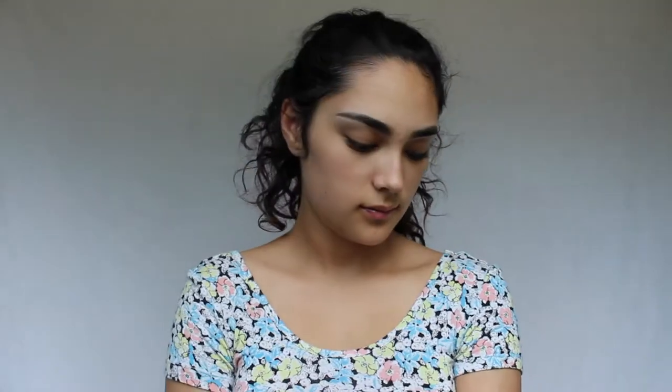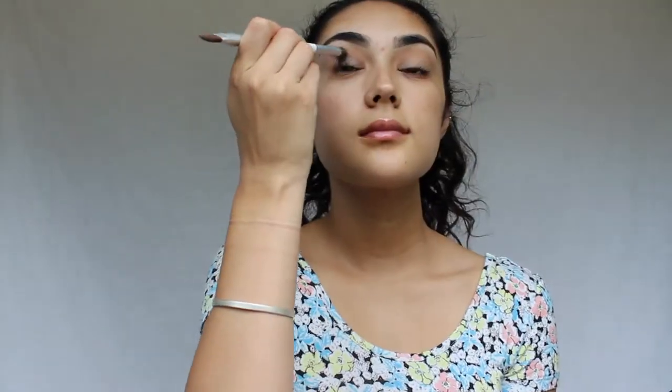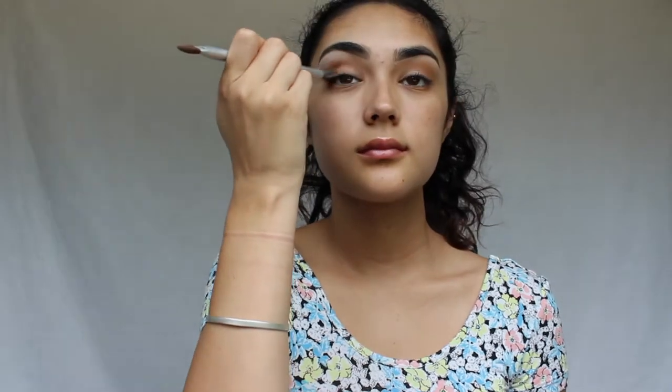Next I'm using the Morphe 35O palette because it has a lot of neutral shades in it. I'm taking the first white shadow in the palette and using that all over the lids. Then I'm using an orangey tan shade to put it in the crease and give the eye a little more dimension. I really like to keep eye looks very simple in the summer, and this palette is great for that — it has a lot of warm tones that look good for the summer.